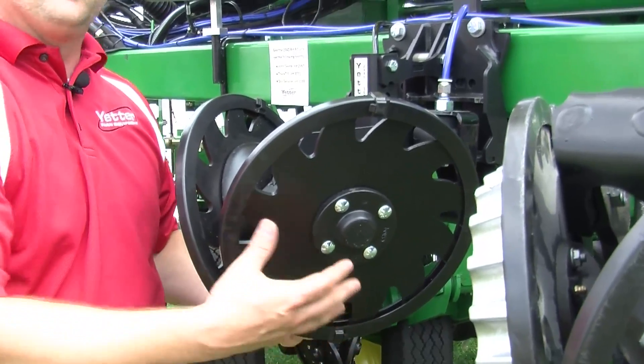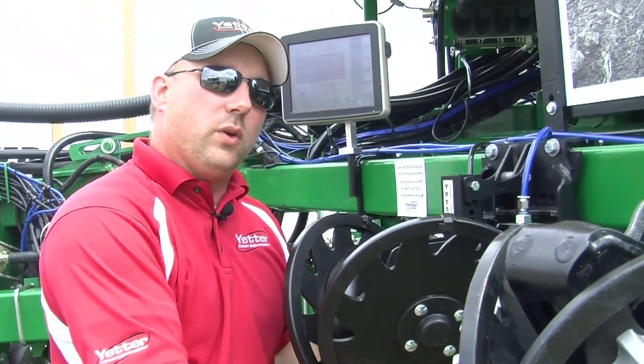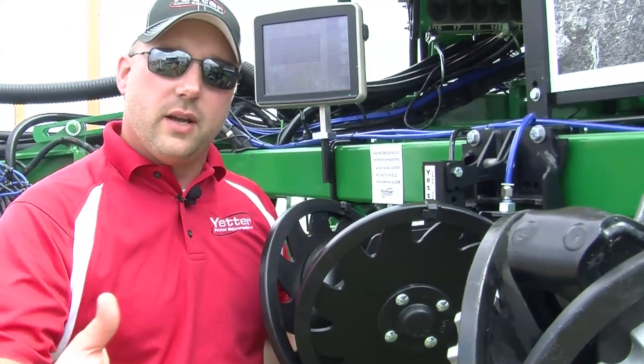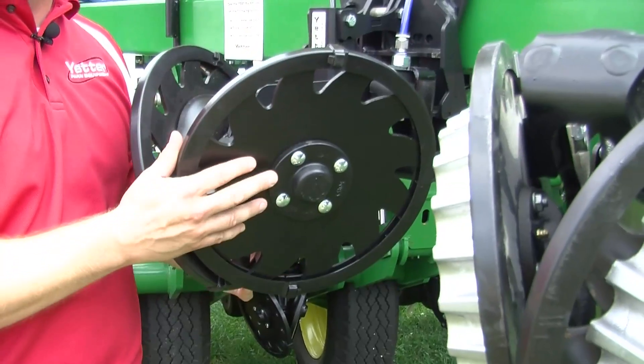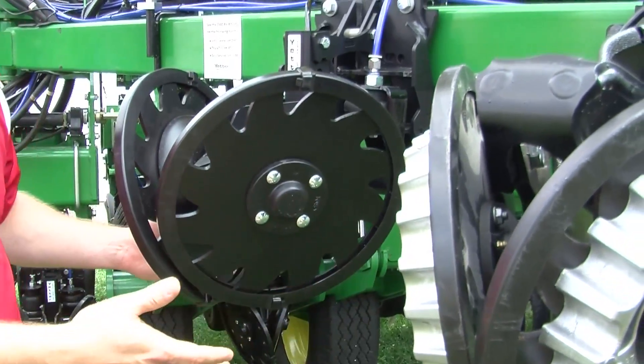What that means for you when you're using it in the field is that when we have that really light tilled ground but we still do have a little bit of residue or some clods there, we have the ability to apply up pressure to this. But the key feature for us having both up pressure and down pressure is the fact that when this does float up, it quickly wants to come right back down.